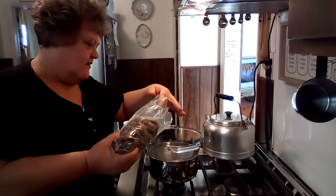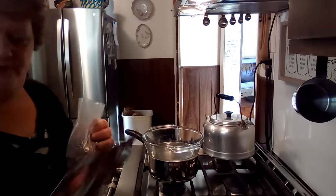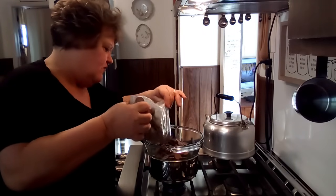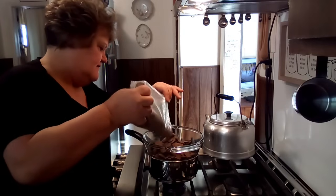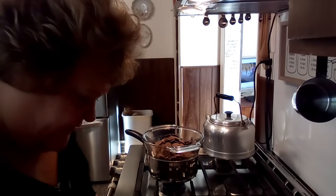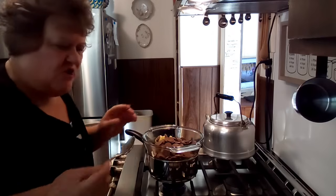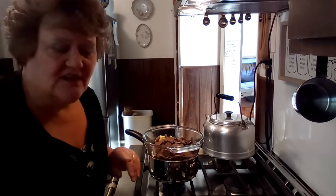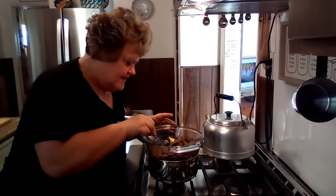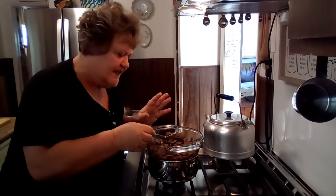I've got melting wafers. You can use the almond bark or you can use the melting wafers — I've got both. I'm just going to put a bunch in here because we're going to be using quite a bit. I'm also going to use a little bit of shortening — I've got butter flavored shortening. You don't want to use oil or water or anything else in this chocolate because it'll seize up on you. So now that it's warm it's already starting to melt.